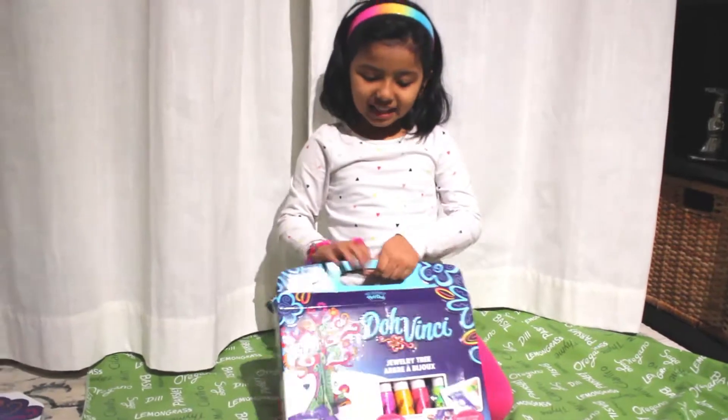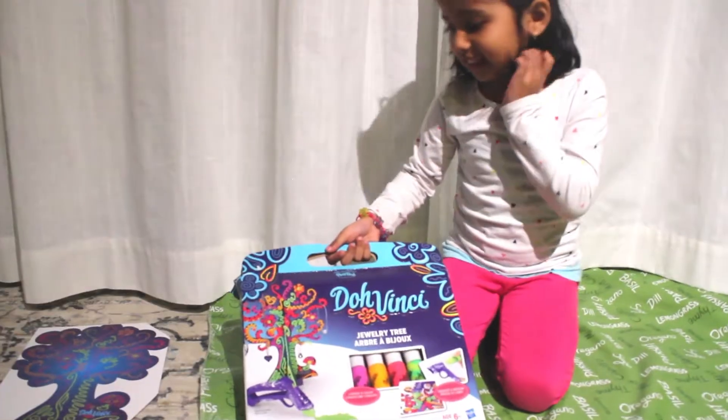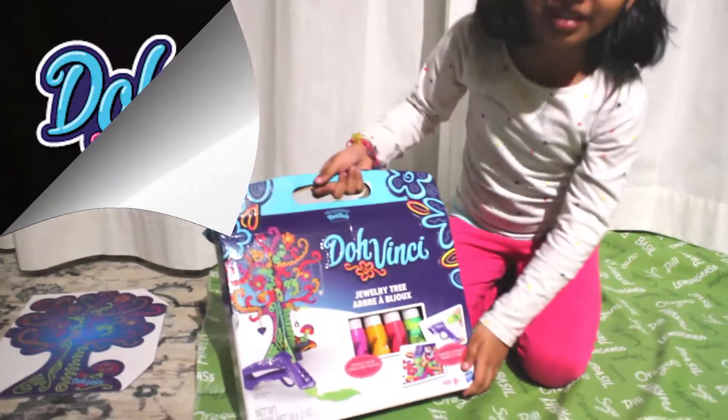Hi guys! Today I am going to open a Scarlet set that is a jewelry tree!